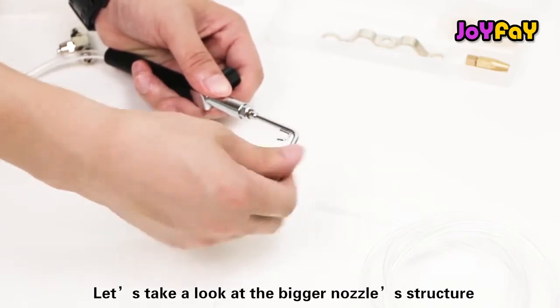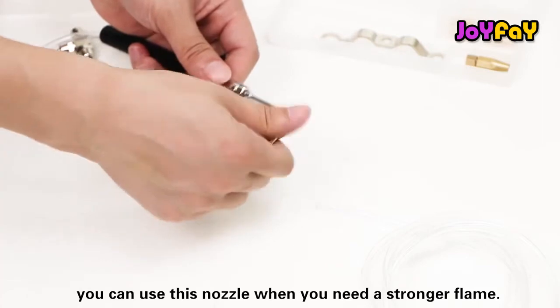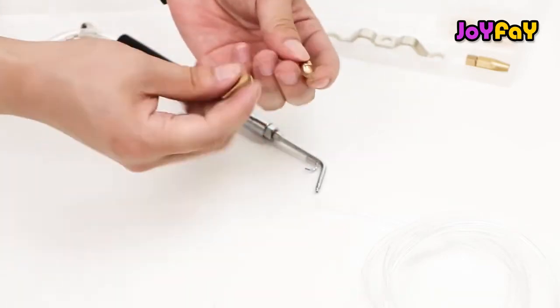Okay, let's take a look at the bigger nozzle structure. You can use this nozzle when you need a stronger flame.